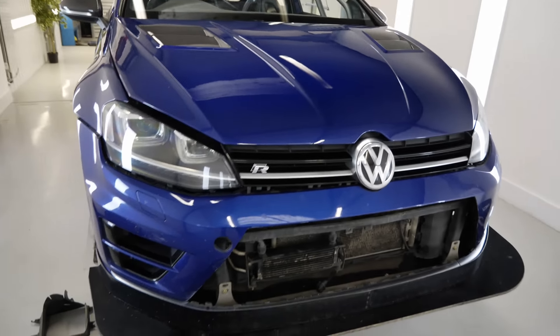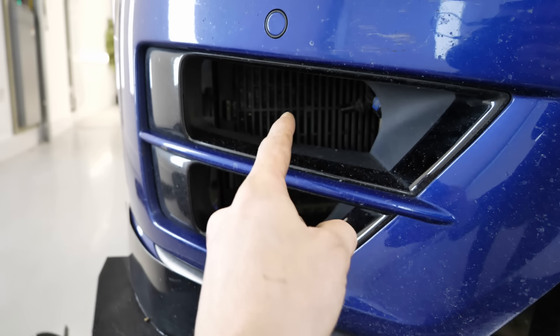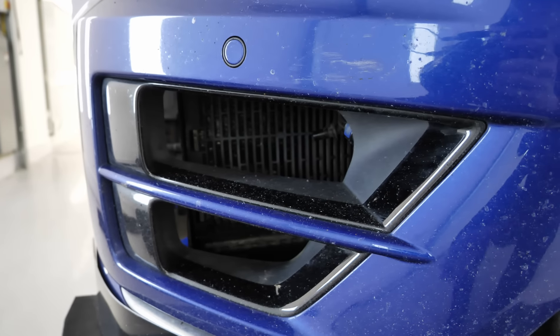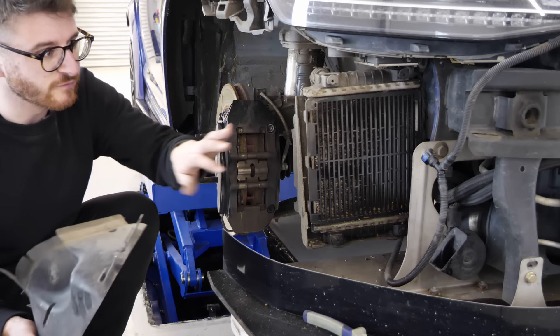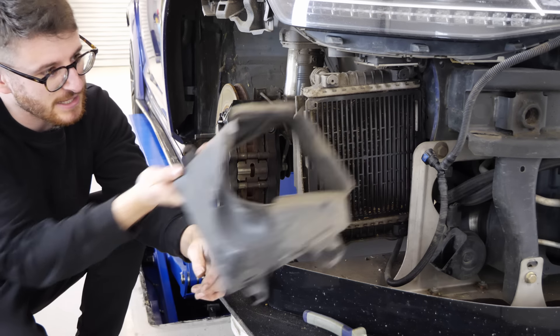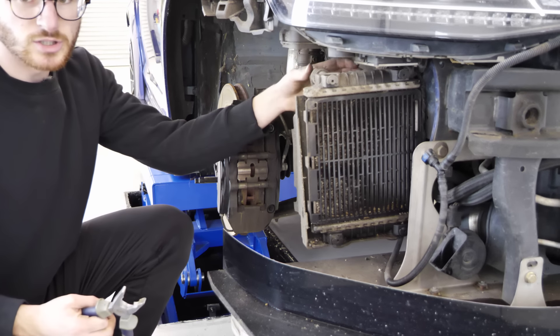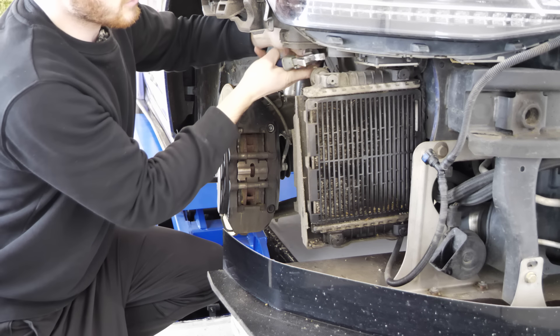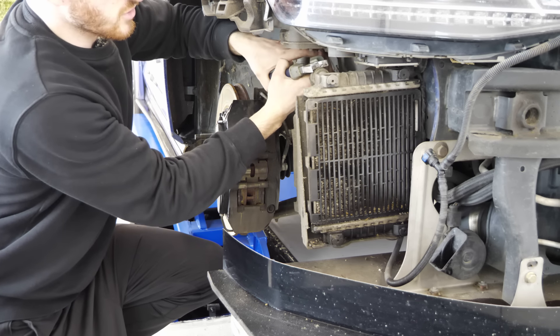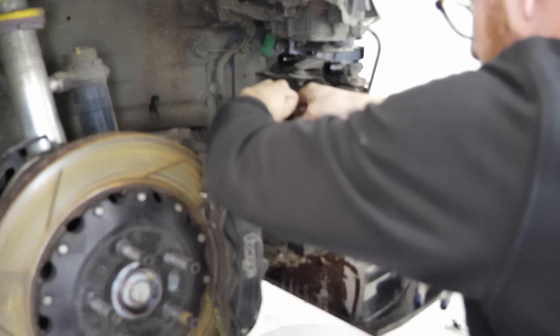I need to get the bumper back off because there are a couple of other things to do today on the subject of cooling modifications. Tucked away behind here is the factory OEM auxiliary cooler — that is pretty mangled and needs to go. I'm hoping it's going to be pretty straightforward to take out because it's a very similar setup to what's on my S1 — a job I've done before. I've taken off the air guide at the front, and then it's going to be a bit messy because we're taking the two coolant lines off from the top.